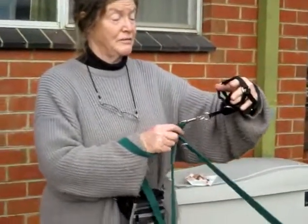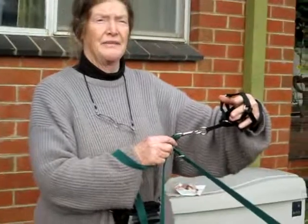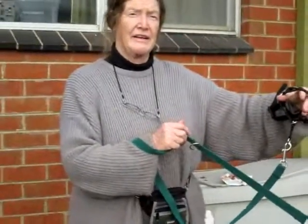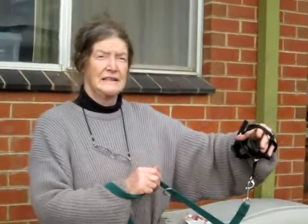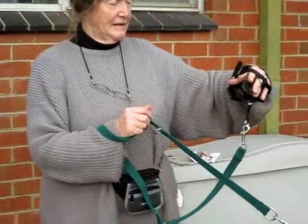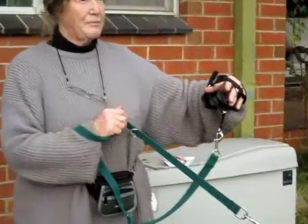Then gradually you could end up just using the head collar if you wanted to, or you could continue using the double-ended lead. And what if an emergency happens, like a kangaroo jumping up in front while he's still in the training period? Should I hold on to the collar?